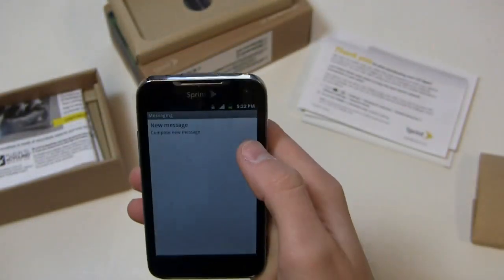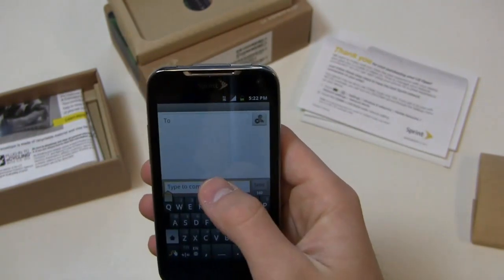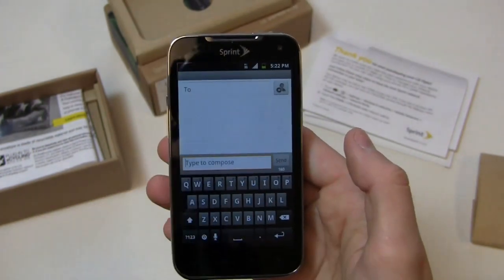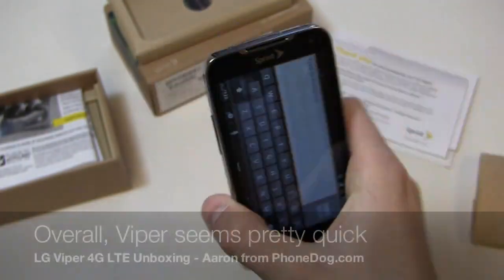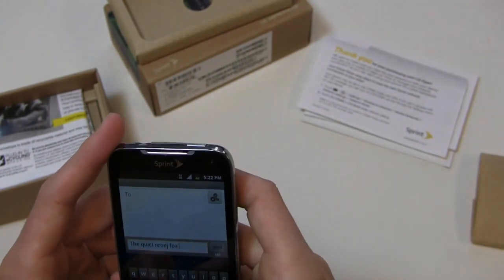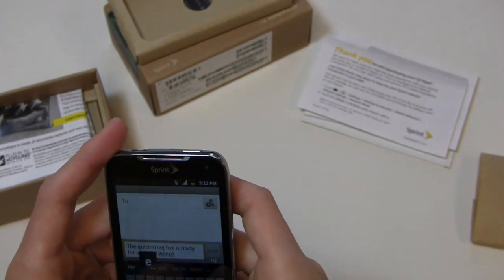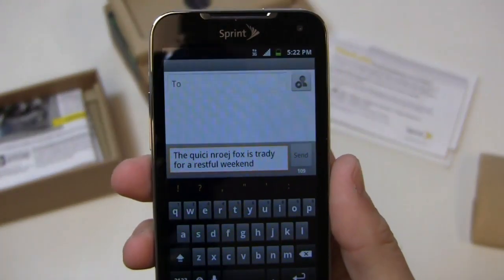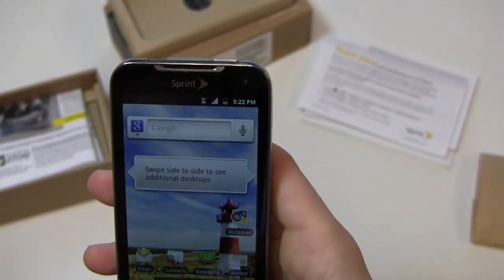Let's take a look at messaging and compose a message to check the keyboards. Swipe is pre-installed out of the box along with the stock Android keyboard. Going back to Gingerbread after using Ice Cream Sandwich, you'll notice the Gingerbread keyboards, although the transition effects are reasonably fast on this device. You can also install third-party keyboards from the Android Market.